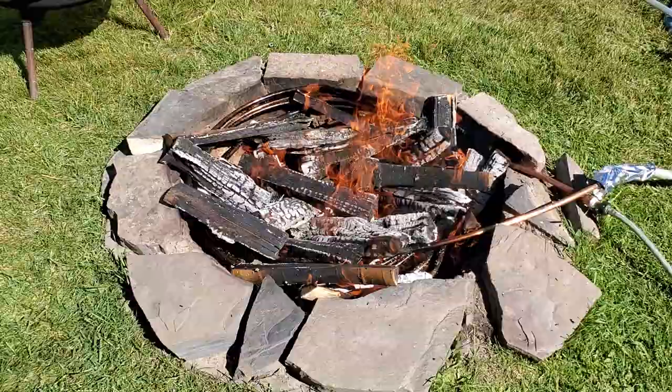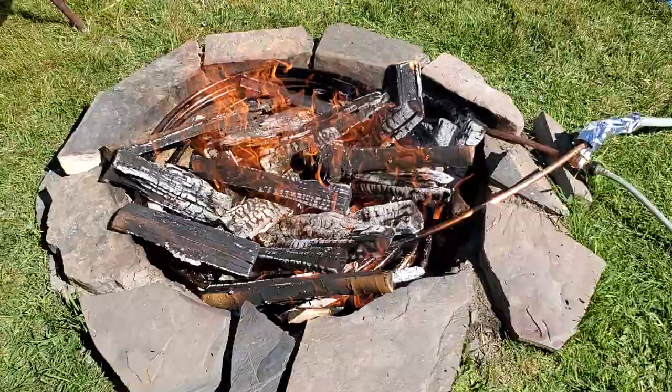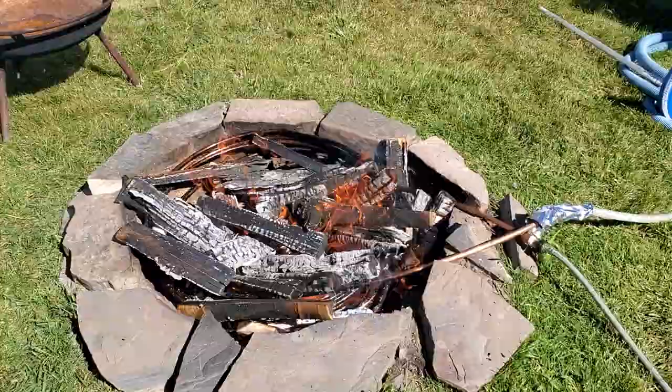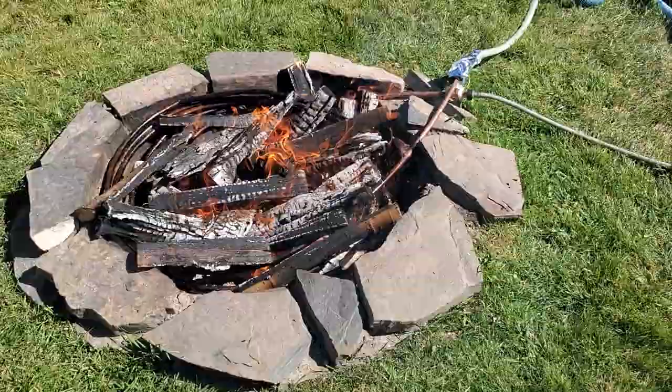What I did is I took 12-foot lengths of copper, packed them with salt, put a zip strip on a tire, then hooked one end onto the tire and rolled the tire over top of the copper pipe so it would coil around the tire. Then I soldered the 12-foot lengths together, so I have about 48 feet here — four lengths of 12-foot copper pipe.